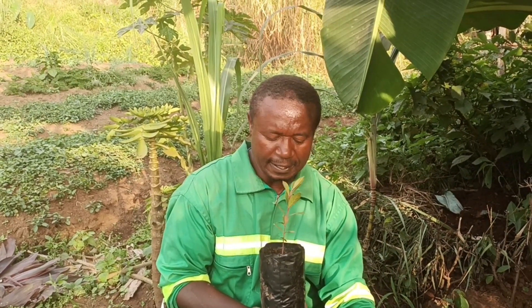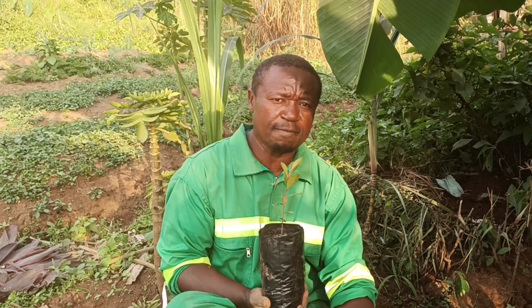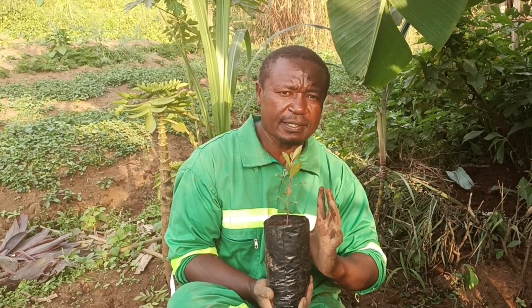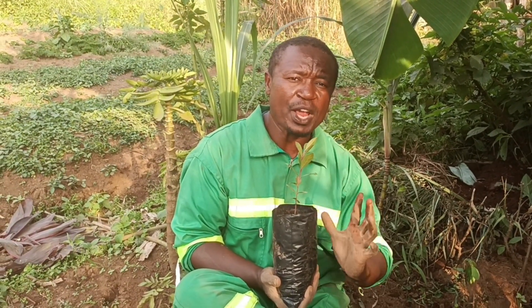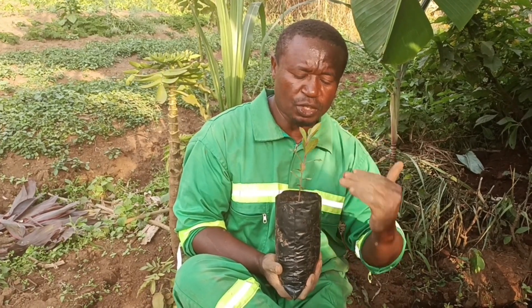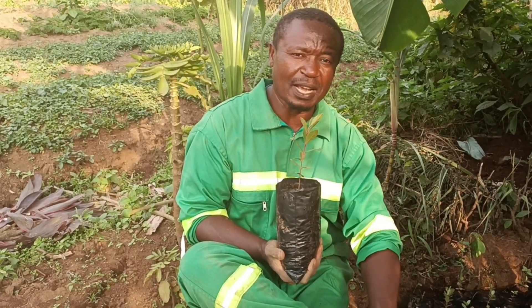Now I can multiply the seedlings, and I just believe that this is a revolution. At some point in the future, I'm going to propagate about 5,000 of these seedlings and empower young people to get back into agriculture so they can start guava plantations like this. And someday, we might even be exporting guavas out of Cameroon.